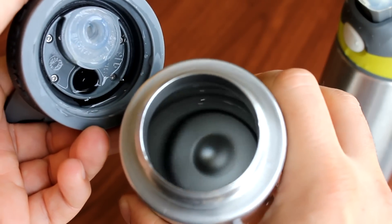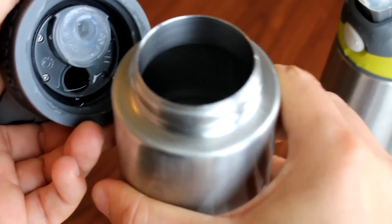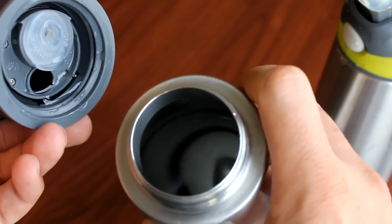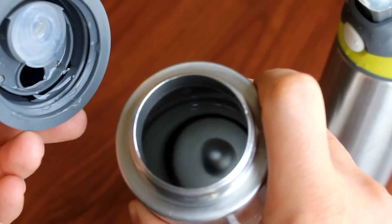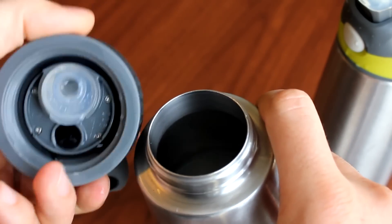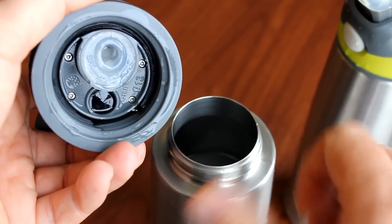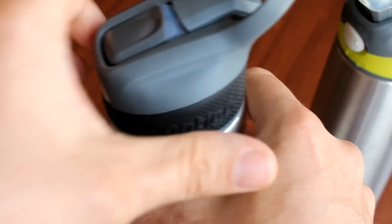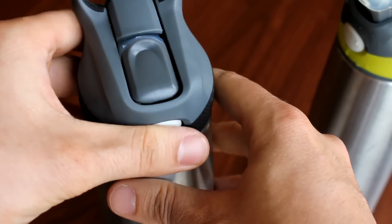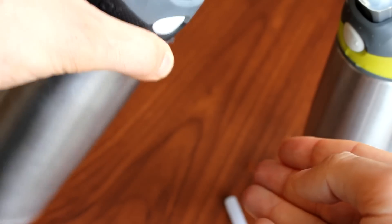It holds 22 ounces. You're not supposed to put hot liquids in it — this is just for cold drinks. We pretty much just use it with water. It's pretty easy to clean. The straw goes into there. If you have it without the straw, you can still drink but you have to tip it upside down to take a drink.